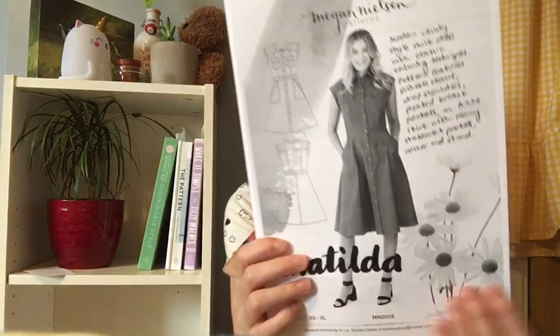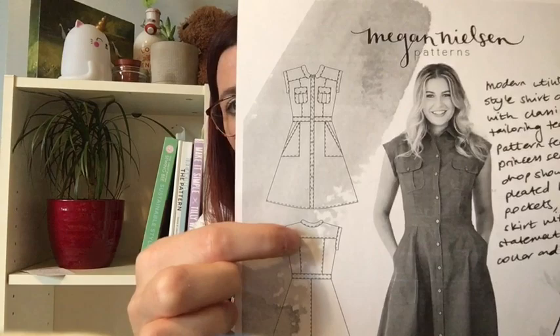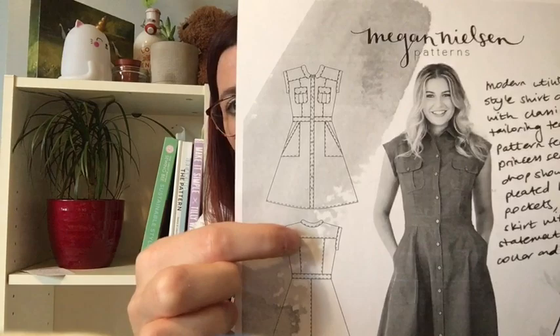The last pattern is a shirt dress by Megan Nielsen called the Matilda. I've been sewing a lot of patterns recently where I could sew them with my eyes shut, and I wanted something that would give me a bit more of a challenge. There's a lot of detail in there I can really get my teeth stuck into — it's got a yoke, lovely lines, pockets, and it's buttoned down. I'm not afraid of buttons anymore because my machine handles buttons beautifully. This would be something I'll sew over the summer when I've got a few weeks off work. I think I've got a few cottons I could make it up in.